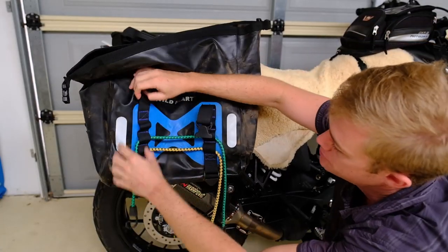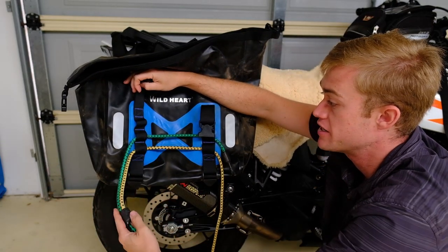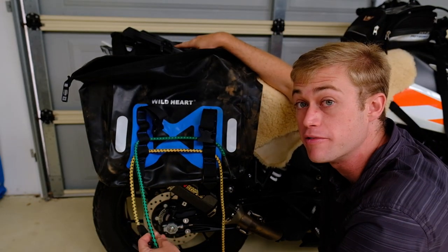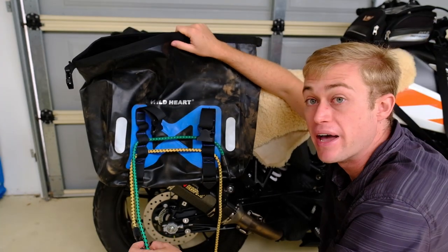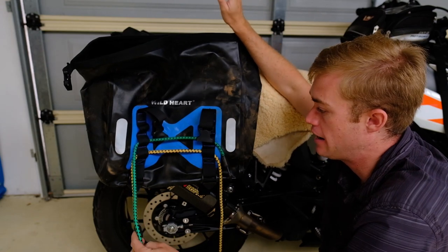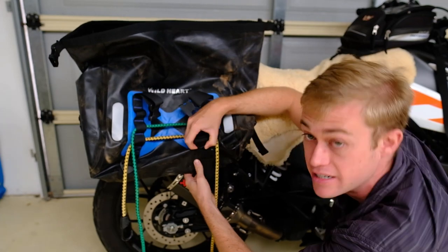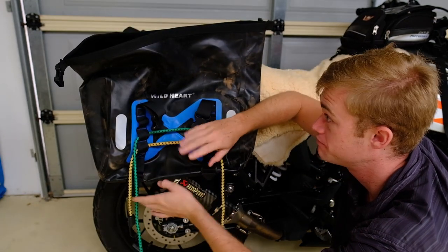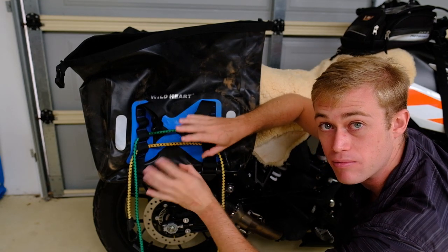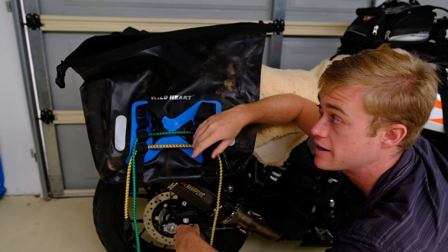Due to the lack of straps, what I've done is take bungee cords and wrap them around the sides, and that also allows you to wrap them over the top of the bag you put up top — which supports the bags a bit more so the weight holds down the duffel bag as well, and that worked perfectly. You've also got straps at the bottom if you want to tighten it. The sagging wasn't too bad — it really only sags when you're not running them at max capacity.